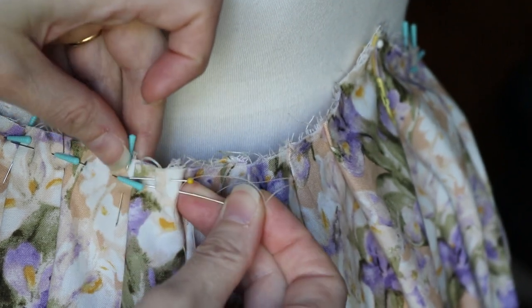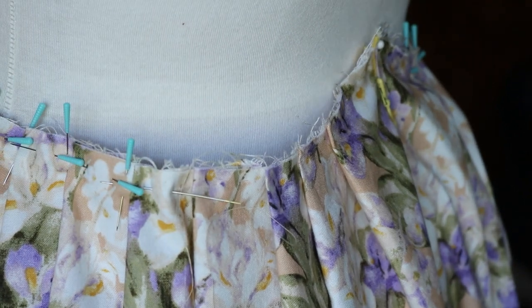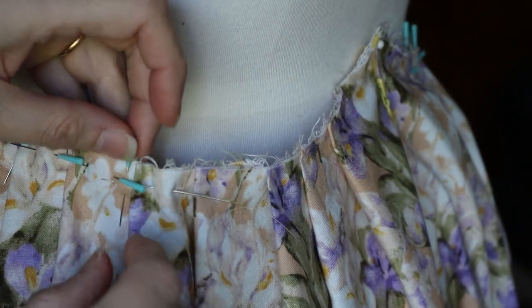When I'm hand sewing I rarely ever use a thimble because they kind of annoy me and get in my way.